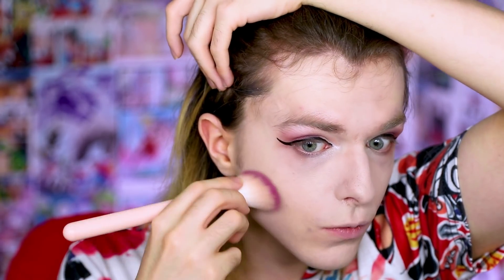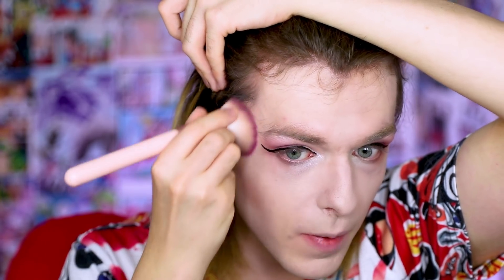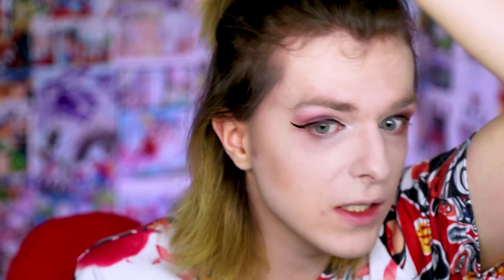Eyeliner is done. If anyone can recommend to me a good liquid liner that's not Kat Von D in the comments, please let me know, because I am looking to change liquid liner for reasons — if you know, you know. Next we're just going to go in with a bit of bronzer using the Kat Von D contour palette. Again, if anyone can recommend to me a good contour palette that's not Kat Von D, please let me know because I do need to replace it.